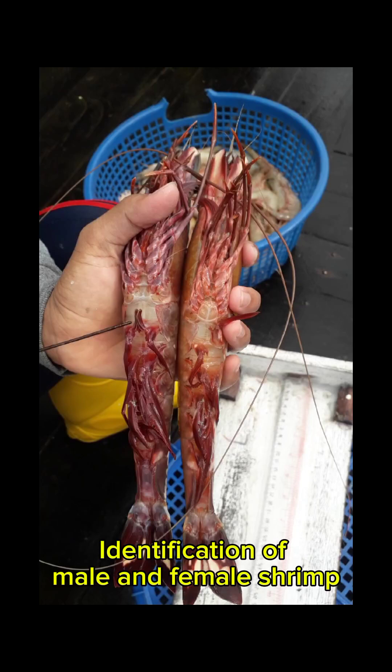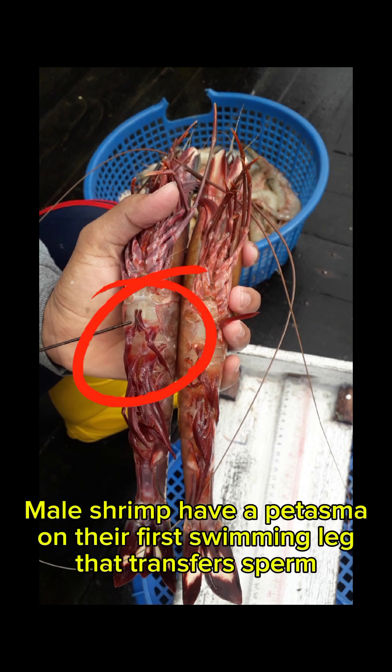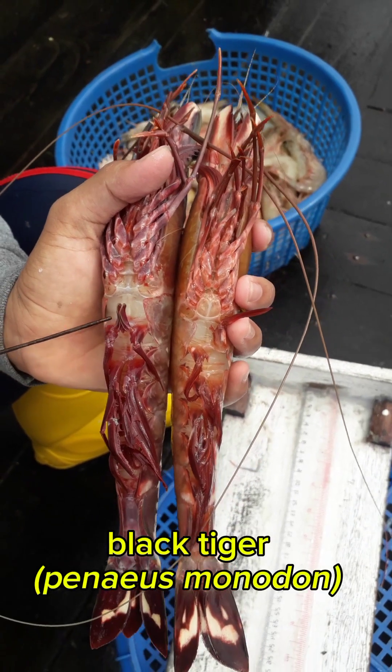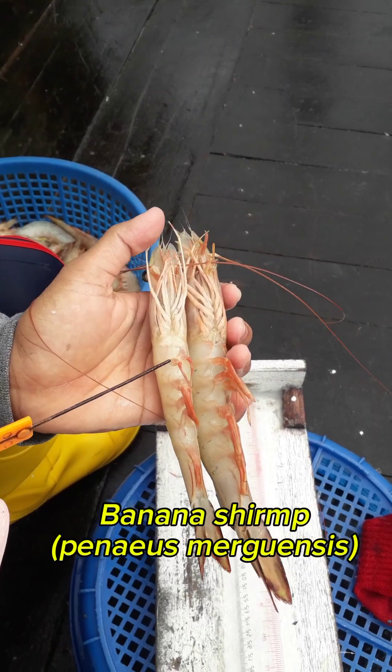Identification of male and female shrimp. Male and female shrimp can be distinguished by their genitals, size, and behavior. Male shrimp have a petasma on their first swimming leg that transfers sperm, while female shrimp have a thelycum between their fourth and fifth leg that stores sperm. Species include Black Tiger shrimp, Penaeus monodon, and Banana shrimp.